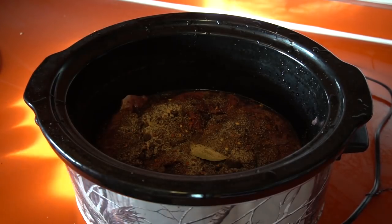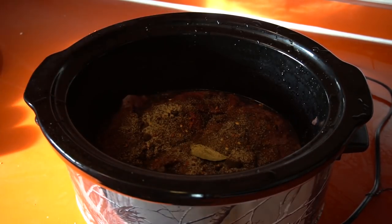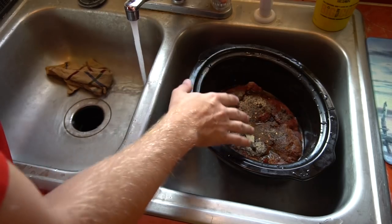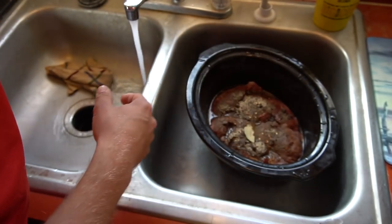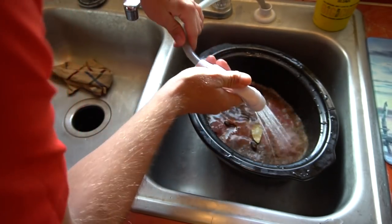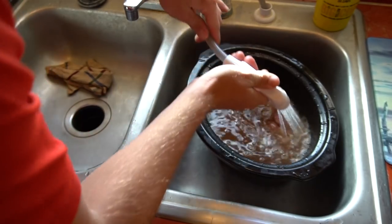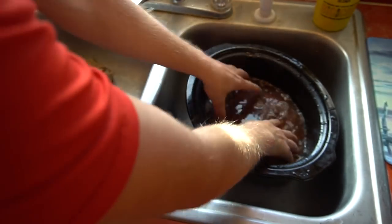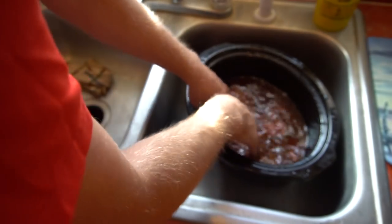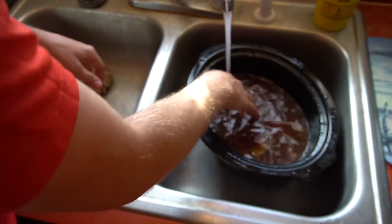Now we've got it all seasoned up. We need to put some water in to cover it, then we'll let it slow cook for a couple hours until the meat will pull apart — that's the goal. I'm using the sprinkler here to try to get it all mixed in, and then I'll take my hands and stir it around just to make sure it's all getting covered.